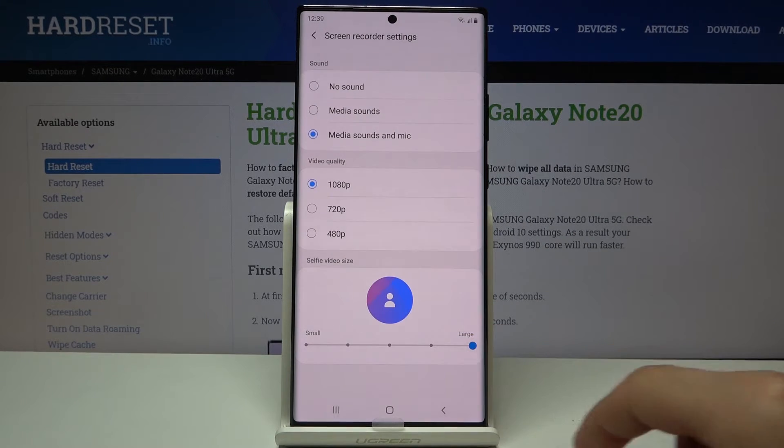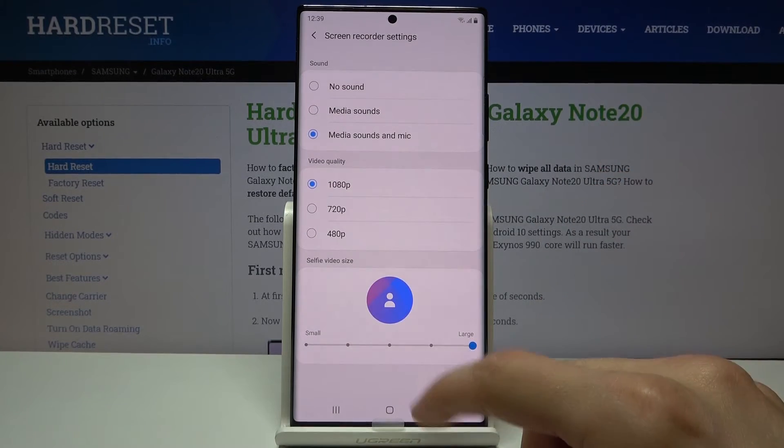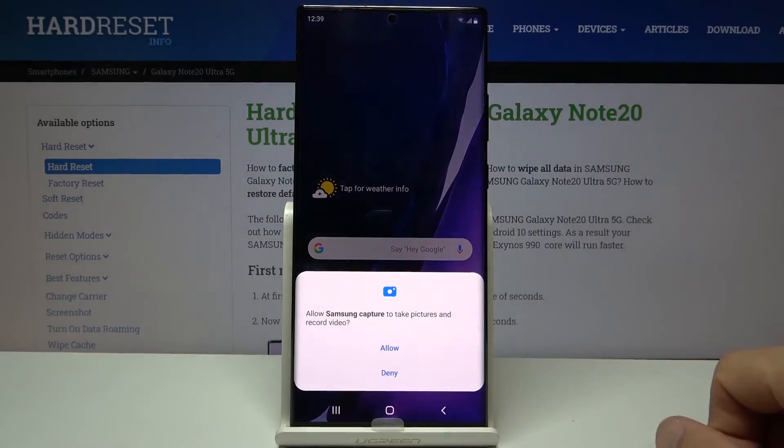You can make the selfie video size bigger, smaller, whatever you want. Once you've set everything here — I'm actually going to change it to no sound — you can simply leave this and then swipe down again and tap on it to turn it on.